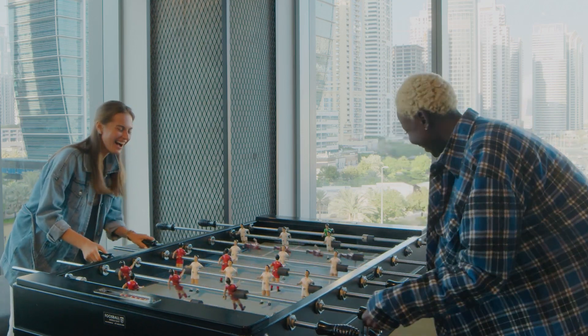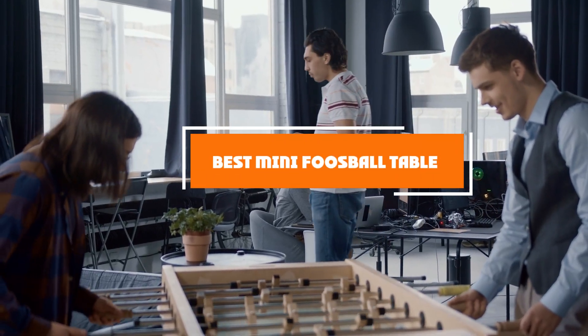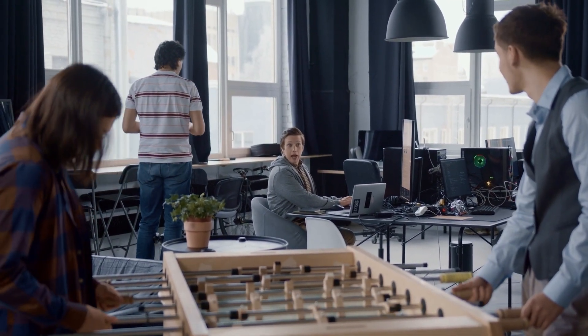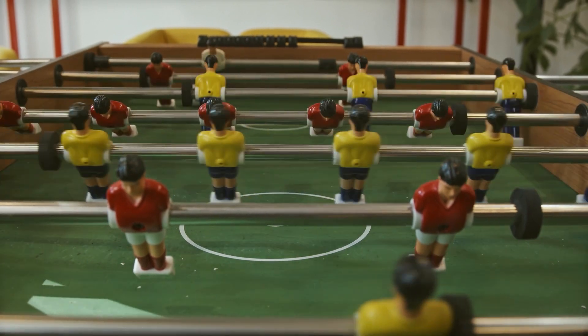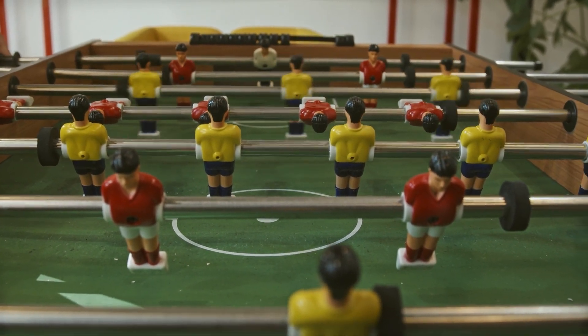Hello guys, in today's video we're going to check out the best mini foosball tables this year. I made this list based on my personal opinion and I've tried to list them based on their price, quality, durability, and more. To find out more information about these mini foosball tables, you can check out the description below. If you want to get the best quality mini foosball table according to your needs, then watch the video till the end and then decide to buy.